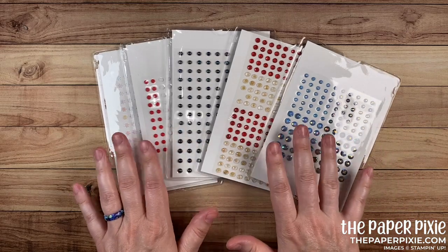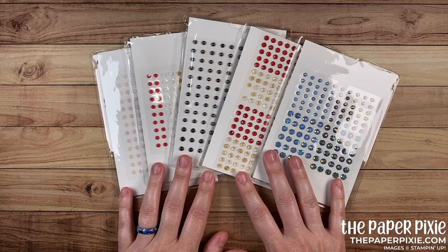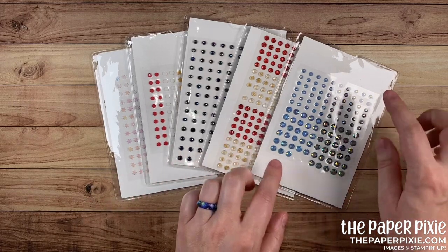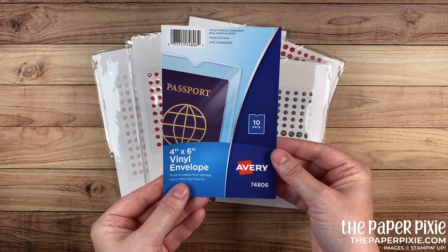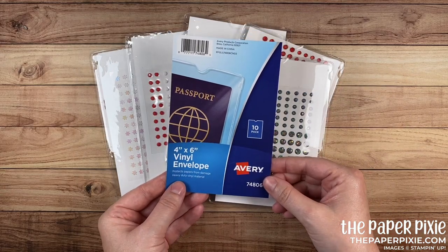So these are all of the adhesive-backed embellishments from the mini catalog. I found that all the adhesive-backed embellishments in both the annual and mini catalogs could fit on a 4 by 6 inch backing. So these little pockets, believe it or not, are vinyl envelopes sized to fit a passport, and you can get 10 in a pack from Amazon for around five or six dollars or so.